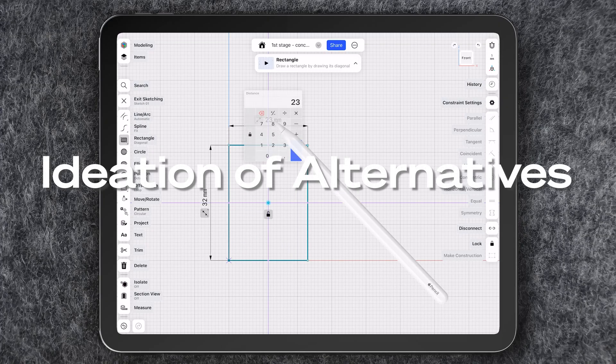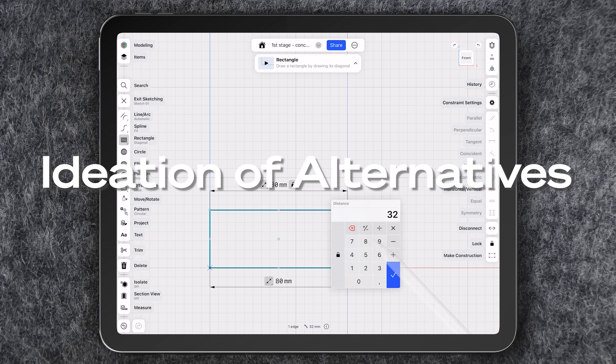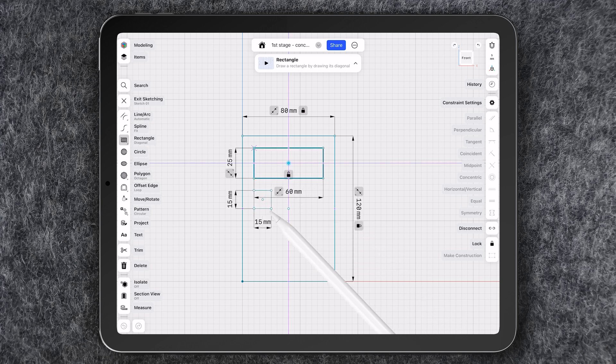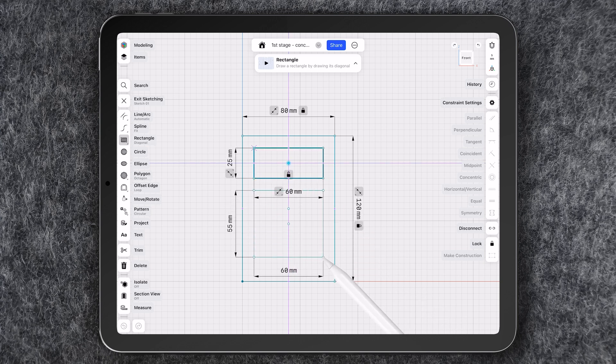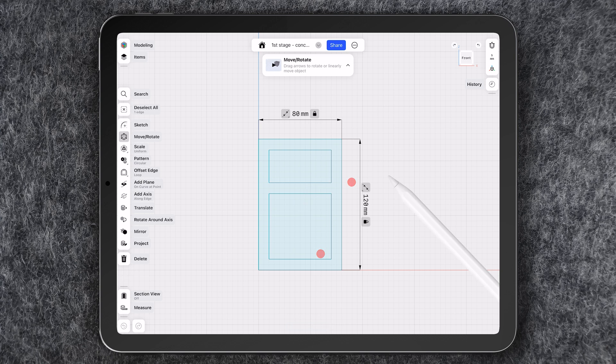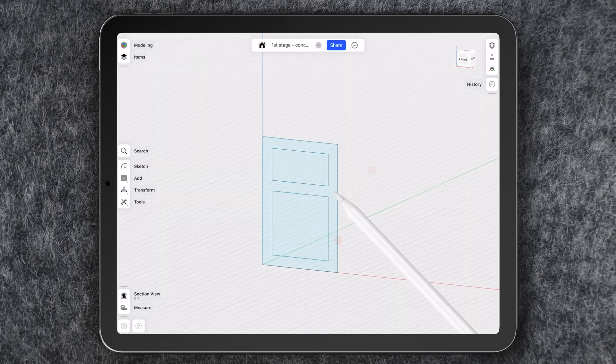Once I have an initial idea, it's time to start conceptualizing different alternatives with Shapr3D. For the materials, I am thinking about combining genuine leather, maple, and walnut wood. It is important to consider the materials from the start, as this influences the manufacturing technologies and the design's feasibility for production.